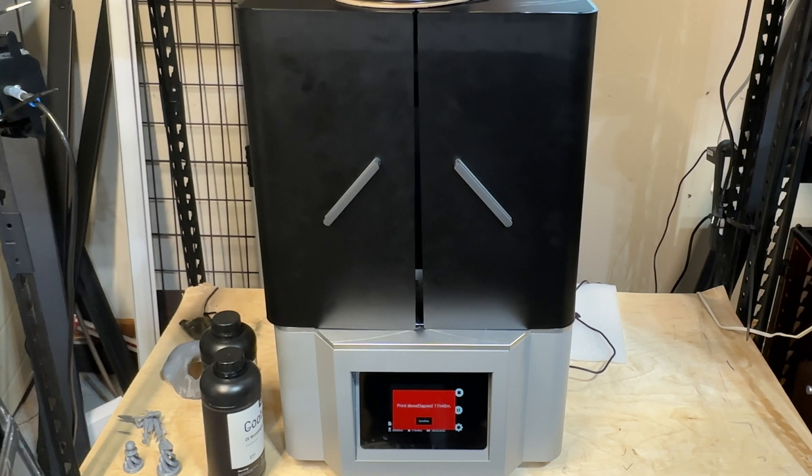This is a first look because this is not the final version. This is currently on Kickstarter, and I was intrigued when I saw some of the specs. We do a lot of resin printing and wanted to see how well this thing performed. They provided us the printer, they provided us resin, they provided us settings, and we're going to go through and take a look at some of the prints we were able to produce with this printer.